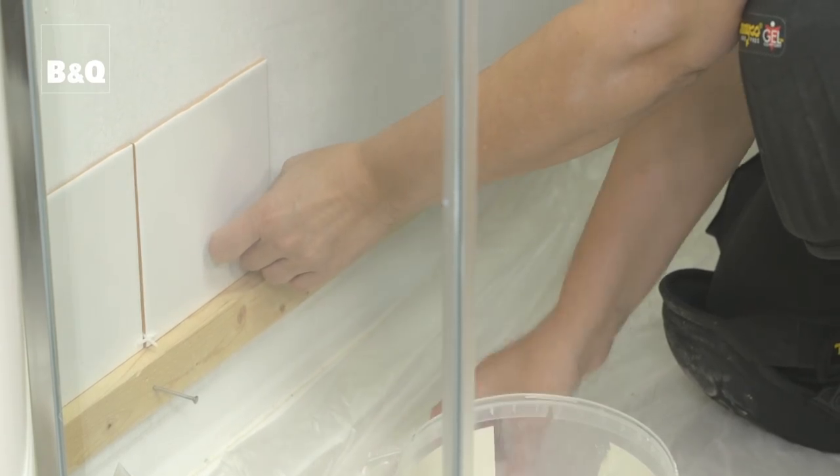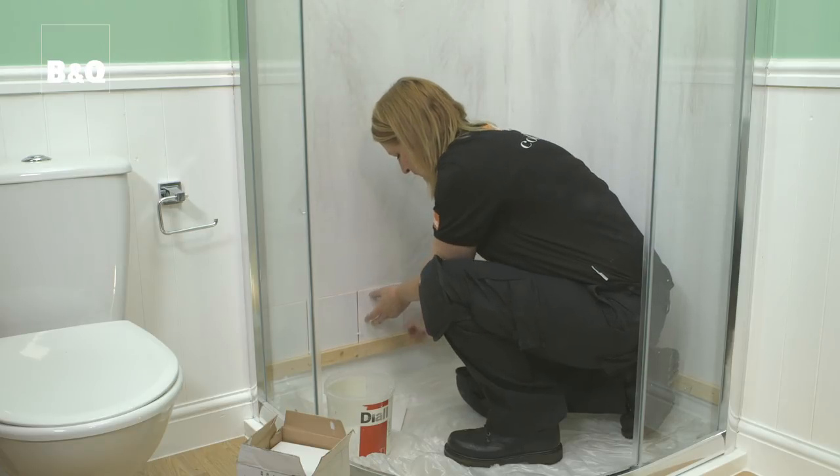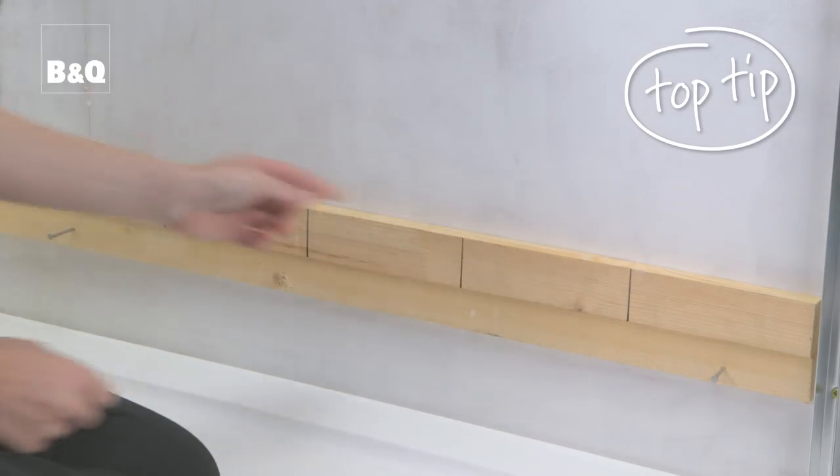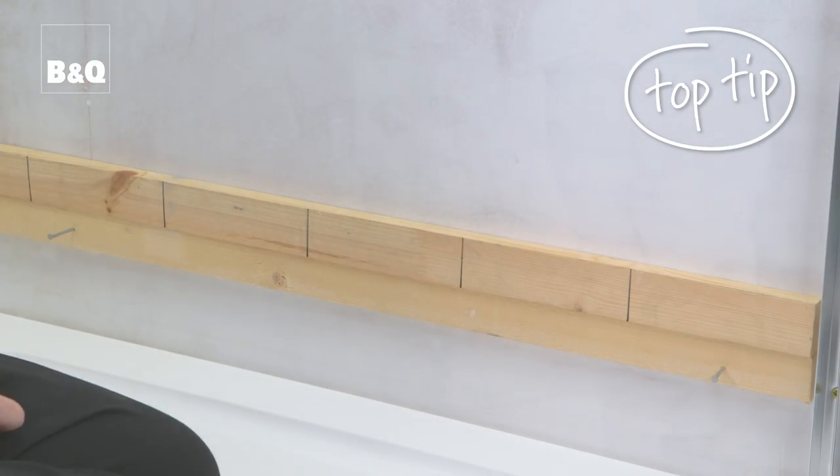Once you've set out the tiling, use dry tiles to check that the layout doesn't result in difficult cuts and awkward details. When laying out tiles, it can be difficult to hold them up to the wall, so an easy way is to make a gauge rod from a spare piece of wood. Mark the width of the tiles including spacers on the rod, and use it to work out the layout, making sure there are no awkward cuts. If necessary, alter the position of the battens to achieve a better layout. Once you're happy, you're ready to start tiling.